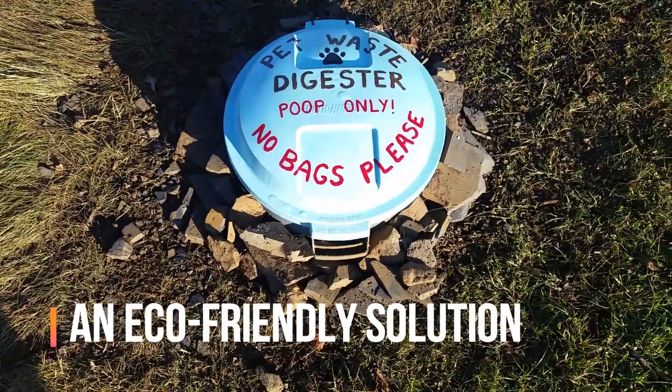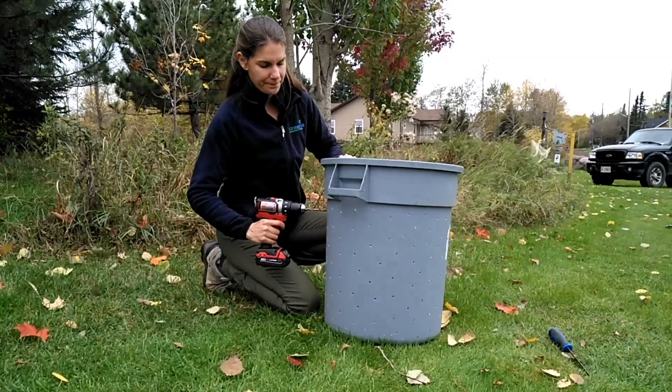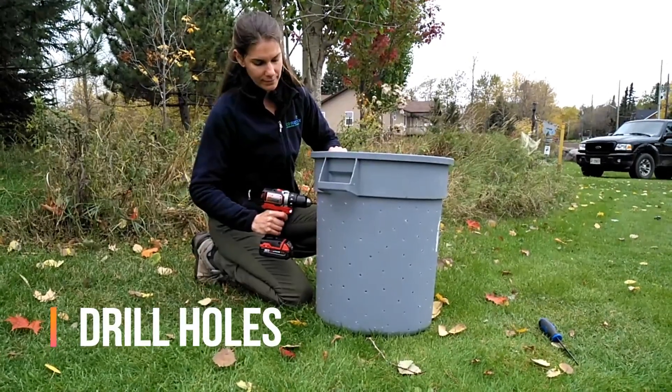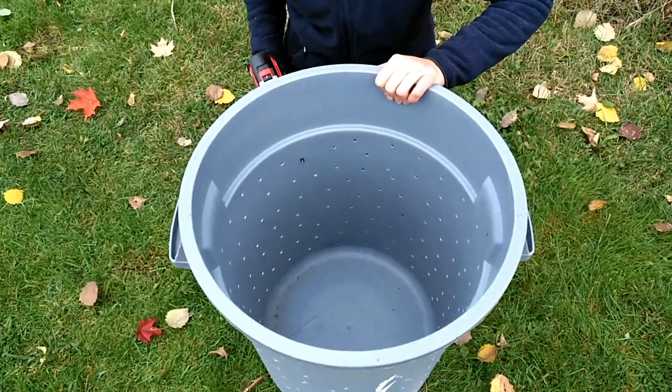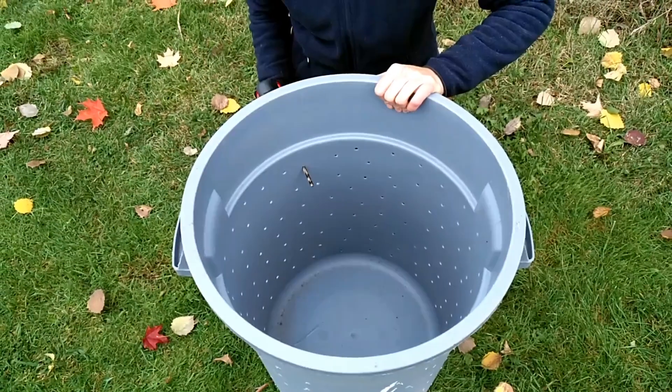Creating a pet waste digester in your yard can be a great solution. Start by drilling holes about 15 cm from the top of a plastic garbage bin. This will allow an exchange of microorganisms between the bin and the soil.